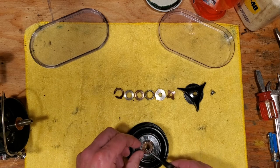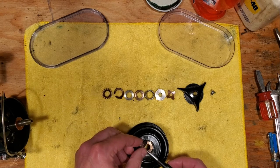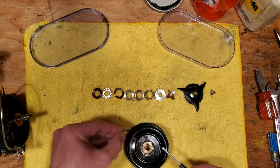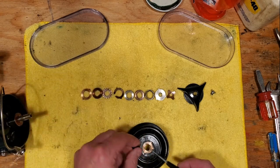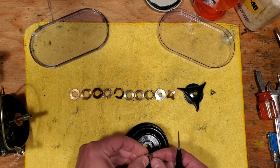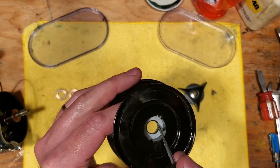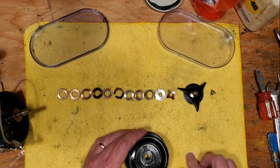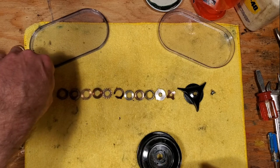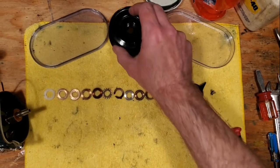It does matter how they go back in, so I recommend having the schematic on hand. You can see that all these washers are different, and there's also a nylon washer down here as well, plus a little spacer washer. Okay, so that's your spool and we can put that out of the way.